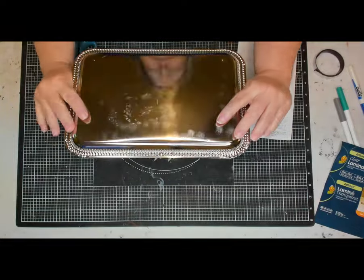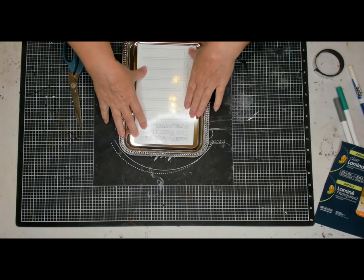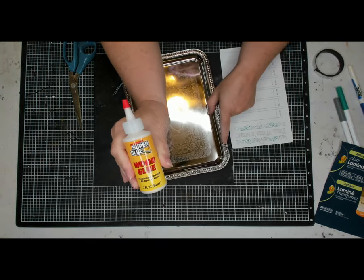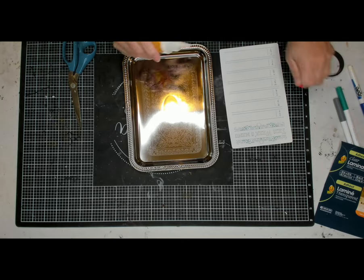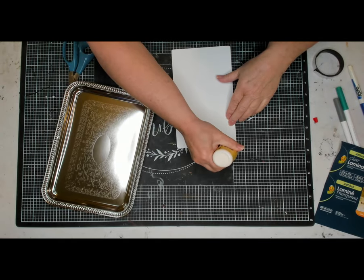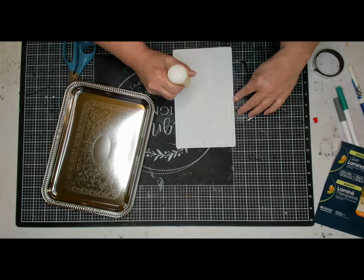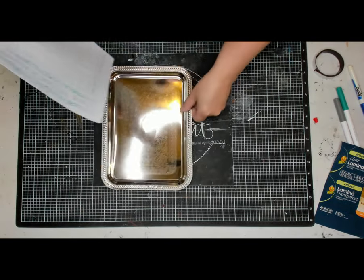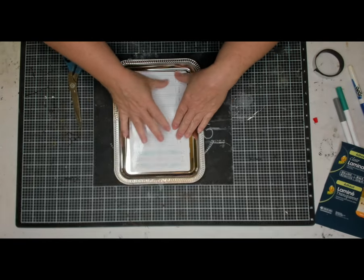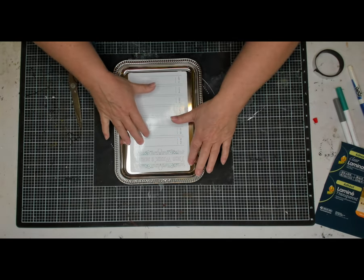There it is, nice and laminated. I'm going to put it on a rectangular tin from Dollar Tree — I'm not going to do anything with the tin at all. I'll use my wood glue, which also comes from Dollar Tree. Like I said, if you don't want to laminate the back, you might want to use hot glue. If you use any liquid glue, laminate the back — otherwise the ink will smear later. Trust me, mine smeared.